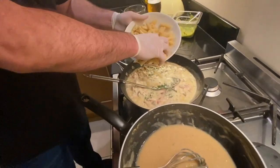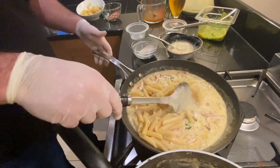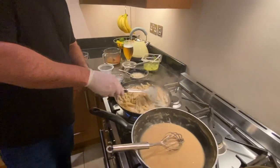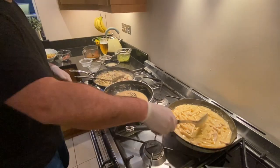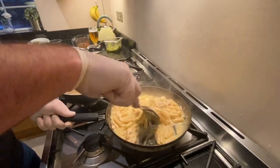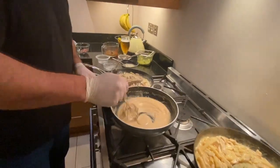We're going to add the pasta for the chicken bacon and mushroom pasta. That looks good. Boil that one up, cover it in for 20 seconds. That looks good too.